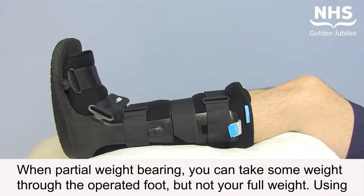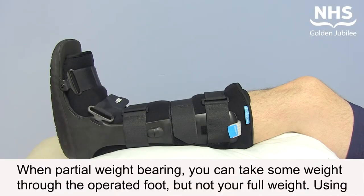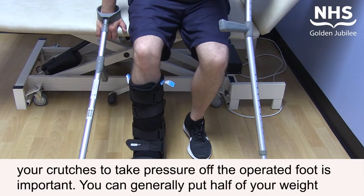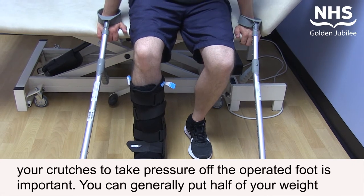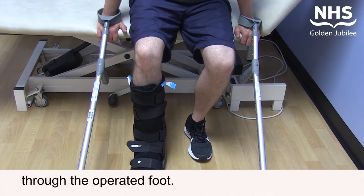When partial weight bearing, you can take some weight through the operated foot but not your full weight. Using your crutches to take pressure off the operated foot is important. You can generally put half your weight through the operated foot.